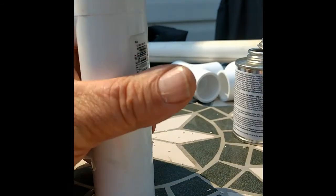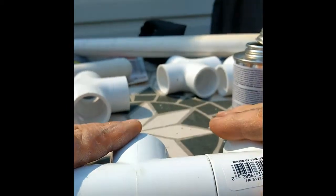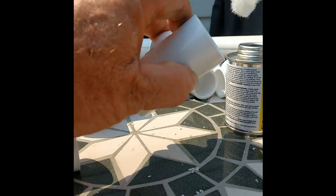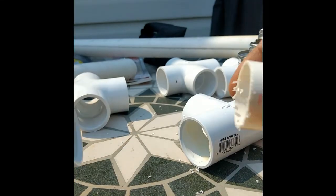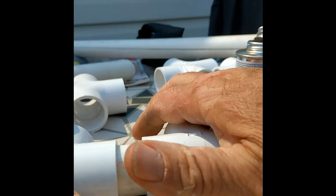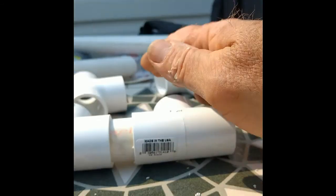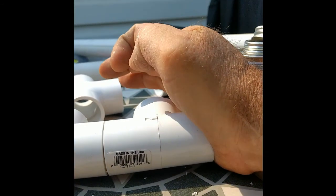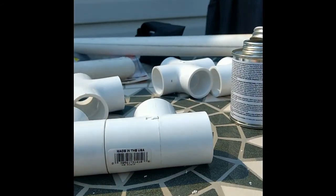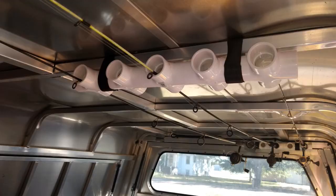After cutting the joining sections, clean them up and deburr each piece. Then the next step was to glue and fit each piece — use a little primer and very little glue. These fittings are not going to have to hold water, so just a little glue does the trick. I glued each fitting, laid the assembly flat on the table, and pressed it down to make sure all the openings aligned. After I got all five crosses and five T's assembled, I hung them from the aluminum ribs in my topper.